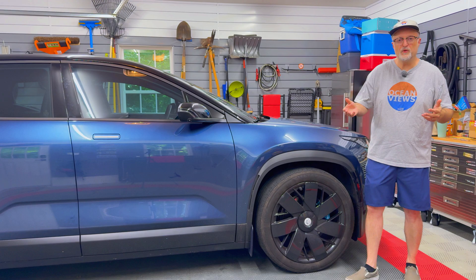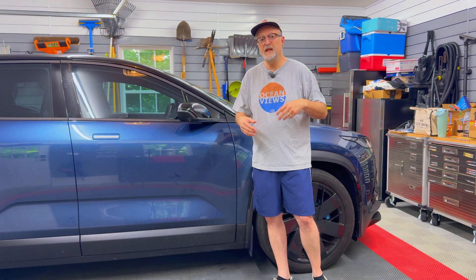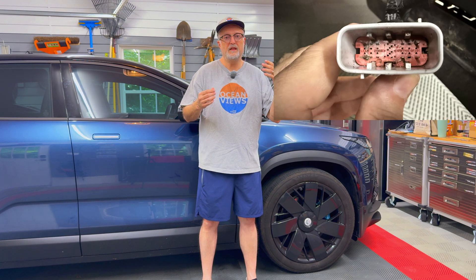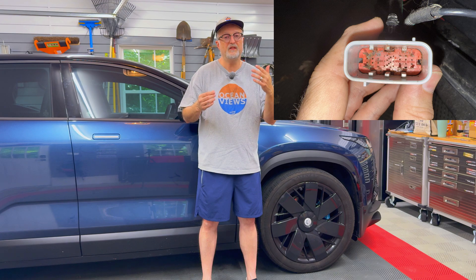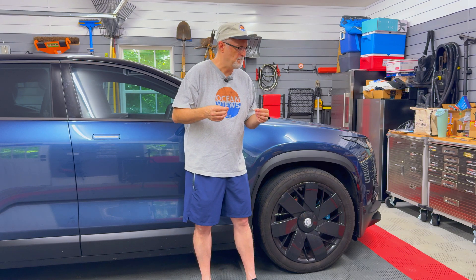I've finished up the waterproofing of the VSP on Steven's Ocean. Unfortunately, we had problems with the connectors, especially the gray connector — it had water in it. The pins were rusted out and he's going to need a replacement connector or direct wiring in that area. He's going to have Brandon from Platinum Precision, who will be in our area in the next couple of weeks, repair it for him. The VSP has been waterproofed so that will not be an issue on his car anymore.